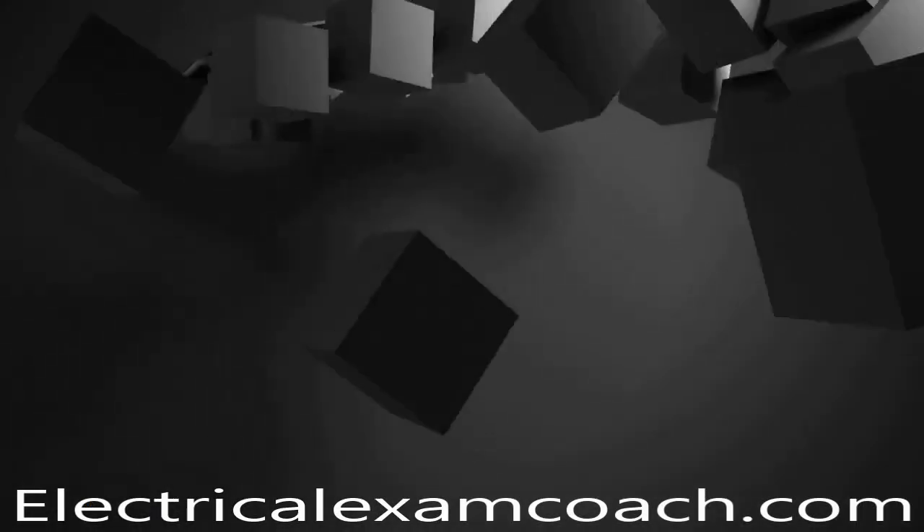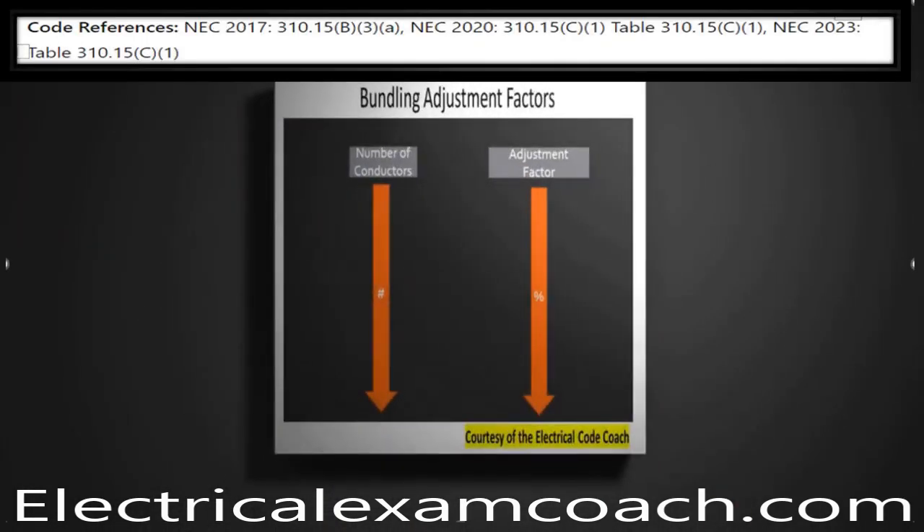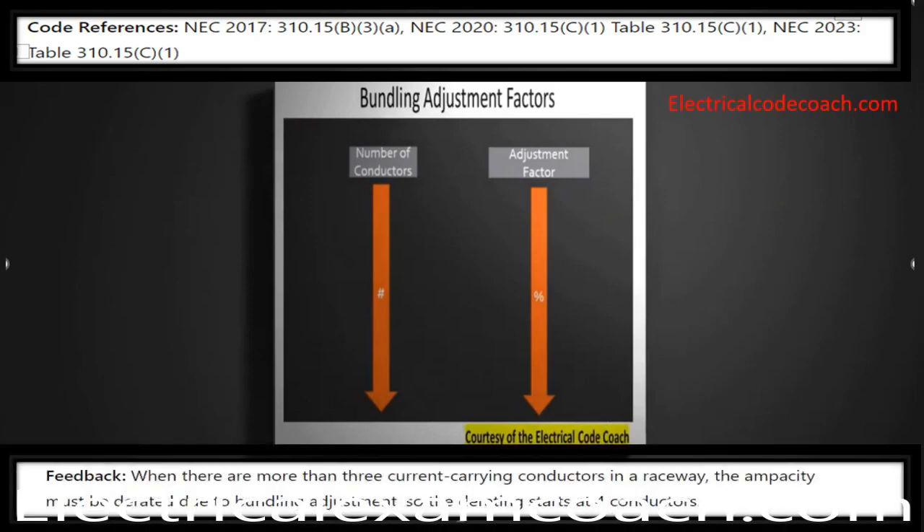For this one, we're going to head to one of my favorite tables. Depending on which code cycle you are in, we're heading to either 310.15B3A in the 2017 and previous, or in the 2020 and later, Table 310.15C1 — exact same table, just a brand new name. This table tells us that when there are more than three current-carrying conductors in a raceway, the ampacity must be derated due to bundling adjustment.